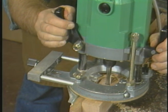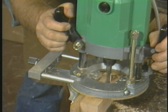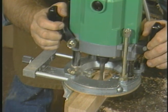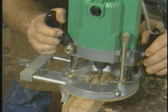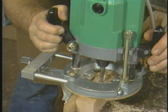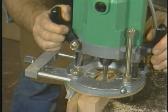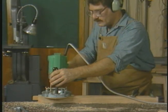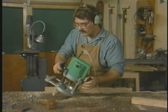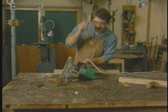Having penciled in the mortise's position, Moss relies on his eye to start and stop the cut. The position of the bit in the width of the stock is regulated by the outrigged router fence. Here we can see the rhythms characteristic of plunge router work: unlocking the body, lowering the bit, and relocking the body before proceeding with the cut.